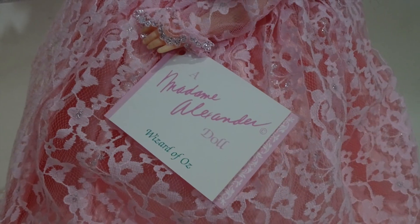Like all of the other Madame Alexander dolls that we've looked at so far, that wand is also tied on her hand with pink string. On Glinda's left wrist is the hang tag. And as I said before, this is the first Wizard of Oz Madame Alexander doll that's actually part of the Wizard of Oz line, so the tag indicates that.